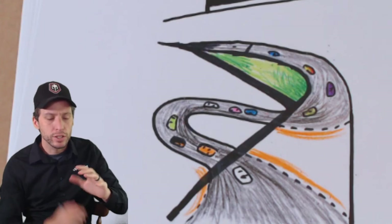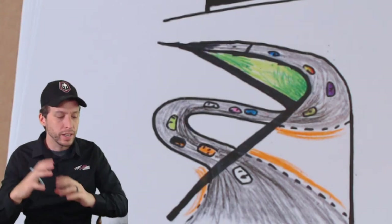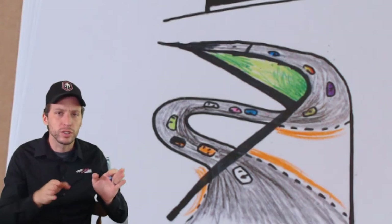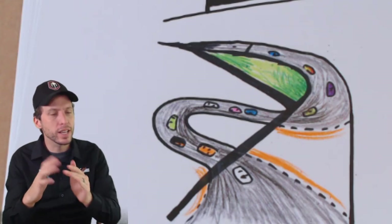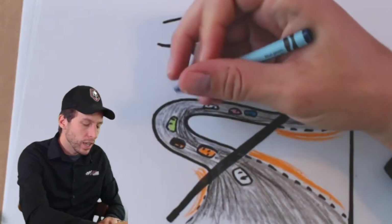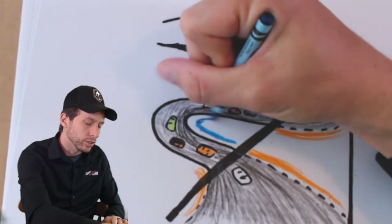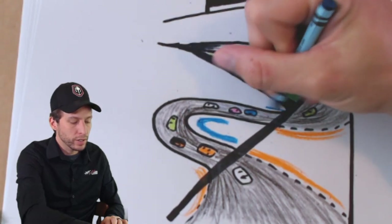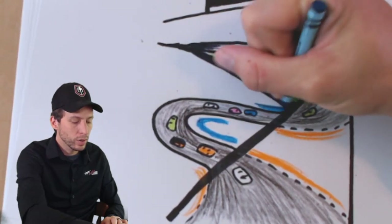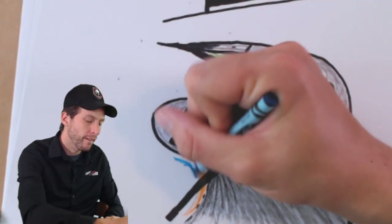Then I'm going to grab some blue. On road courses they use these things called turtles — thankfully they're not real turtles, they just look like turtles. They have a shell and it's blue, and it keeps the drivers in a certain groove so they can't cut the turns, because if you cut a turn you can go faster. They need the drivers to stay in a certain lane. So I'm going to draw a blue line here to represent our turtles — kind of like the letter C — and one over here as well, because they don't want drivers cutting these turns.